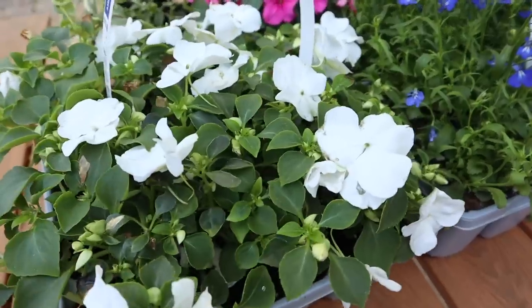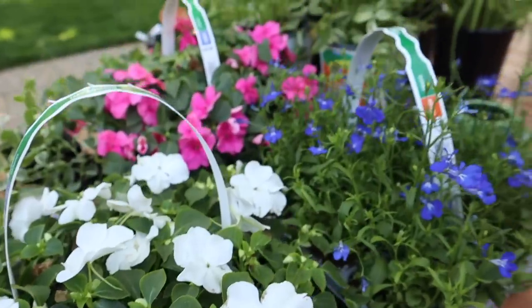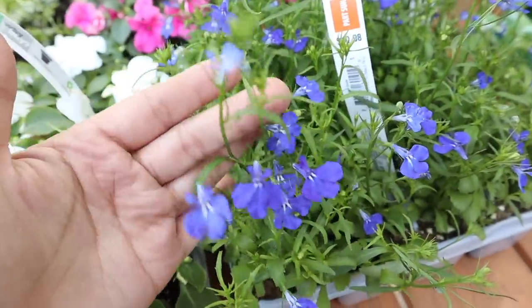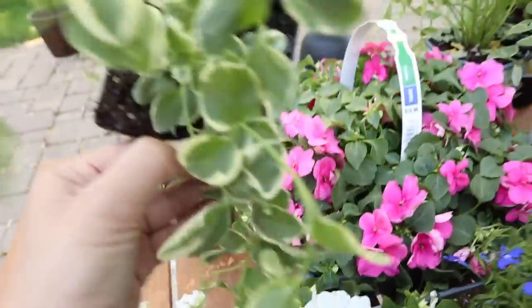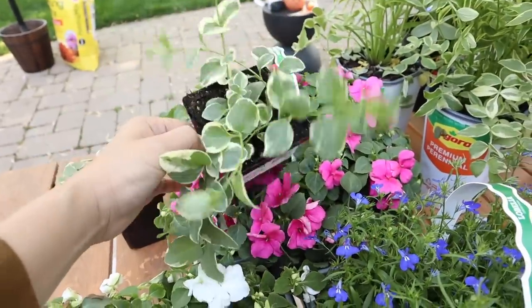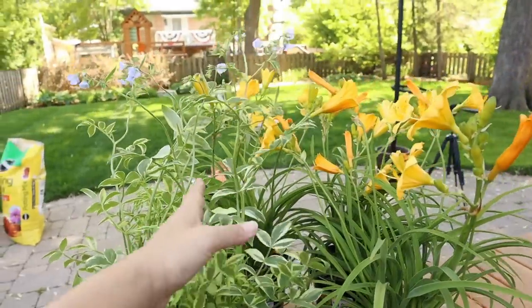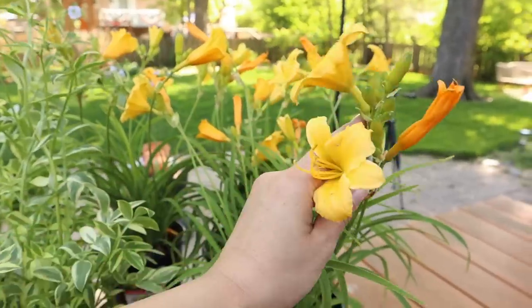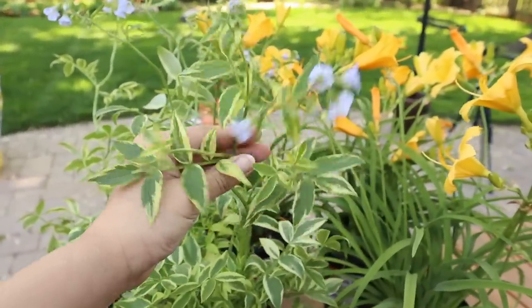For the planters, I got these little annuals. I wanted yellow and white but I couldn't find any yellow, so I ended up going with white, a beautiful violet color, and some pinks. I also got this little trailing plant to hang off the edge. For the garden I actually got some perennials, so these will come back next year. Of course I had to get yellow, and then these are really cute little delicate purple flowers.